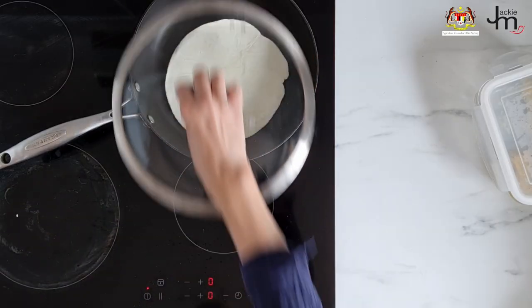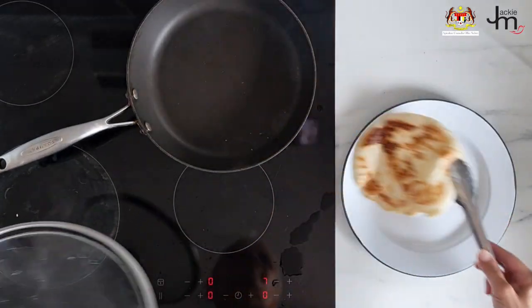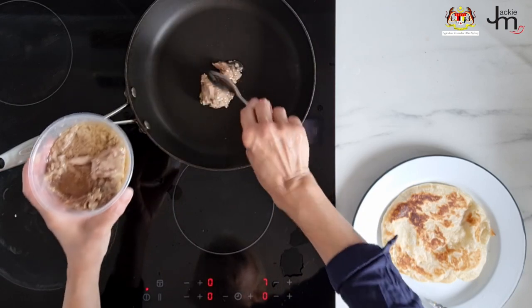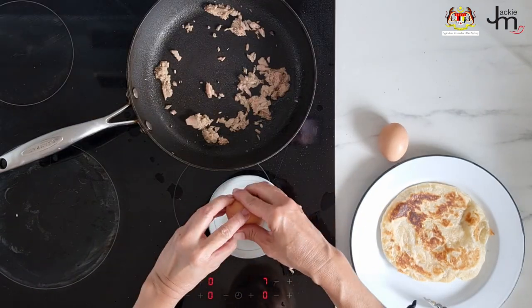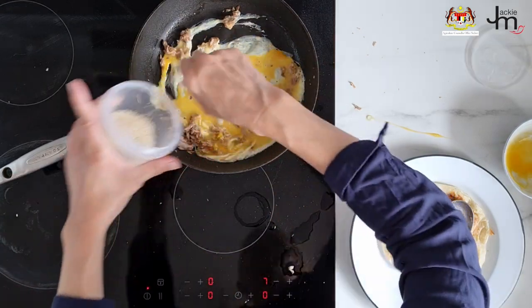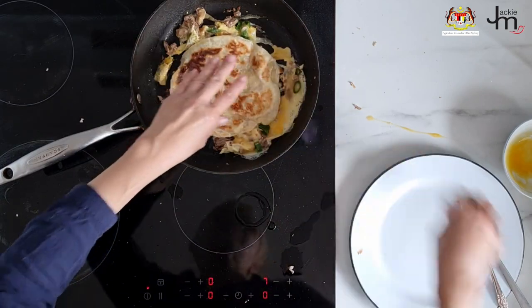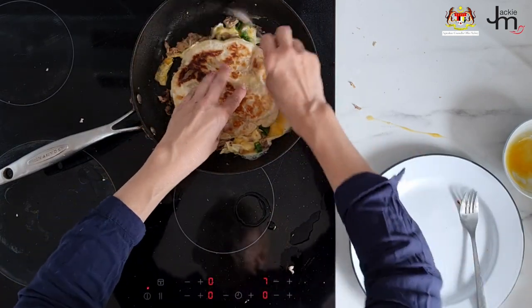Roti tuna egg roll. This is a super convenient way to eat roti because you've got it wrapped up burrito style and you can just walk around and munch on it. Cook the roti according to packet instructions, then remove it and set it aside. Add canned tuna or any filling you like into the pan, beat up two eggs, pour it over the tuna, add seasoning and garnishes, and while the egg is still runny, add the roti back into the pan.